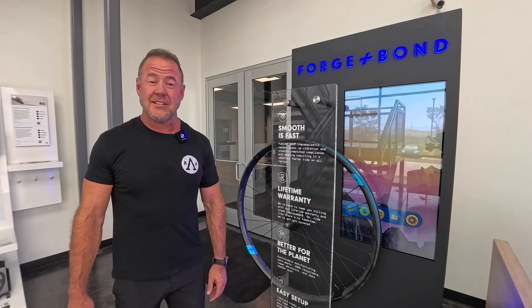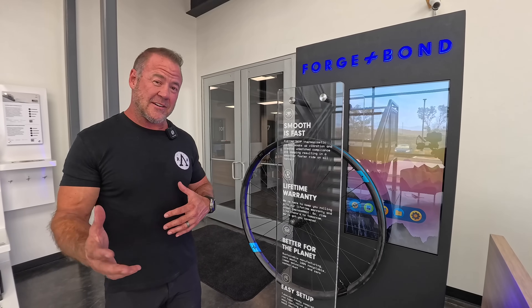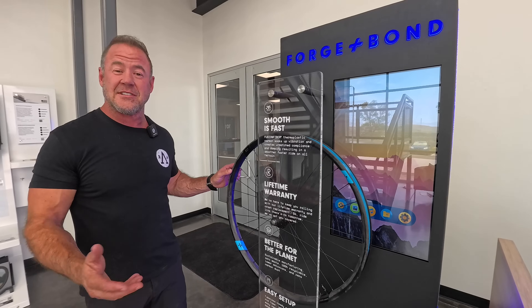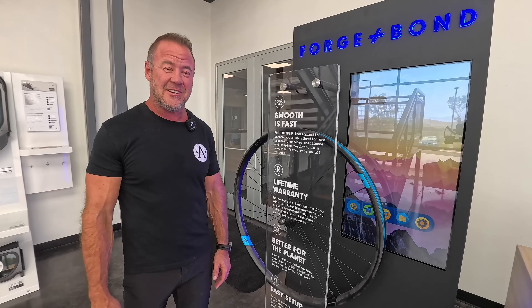Hey Bike Rumor guys, it's Jason with Forge & Bond. I'm the CEO and today, coming to our factory, we're going to take you through our bike wheel that's made out of thermoplastic composites — the first ever in the industry. We do it a little different, it leads to some pretty cool unique things, and we're really glad to have you here.